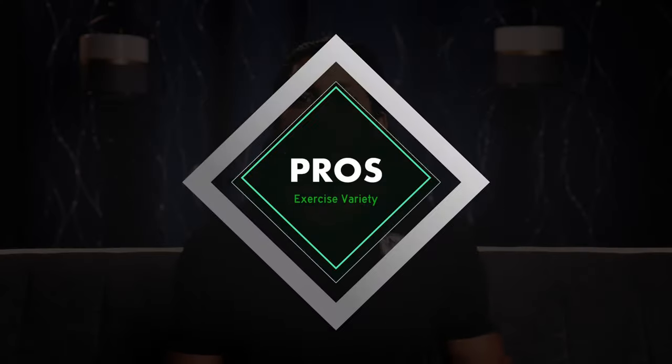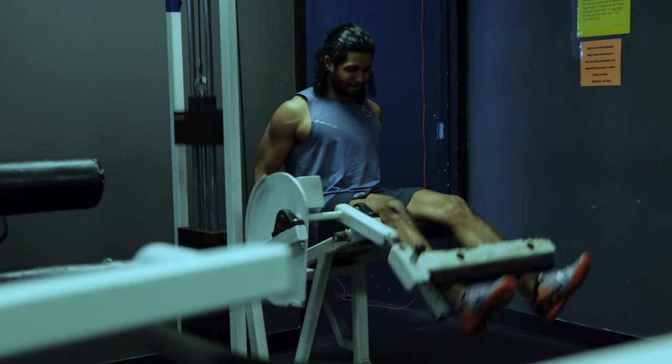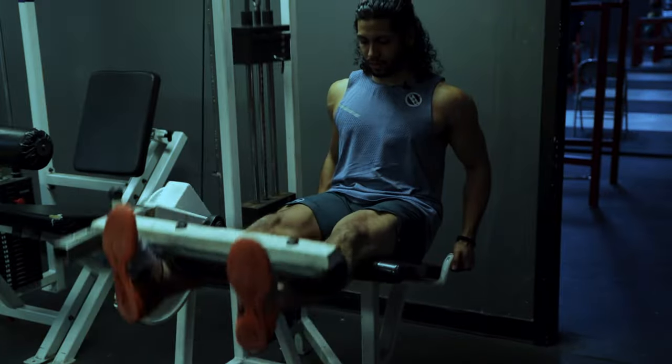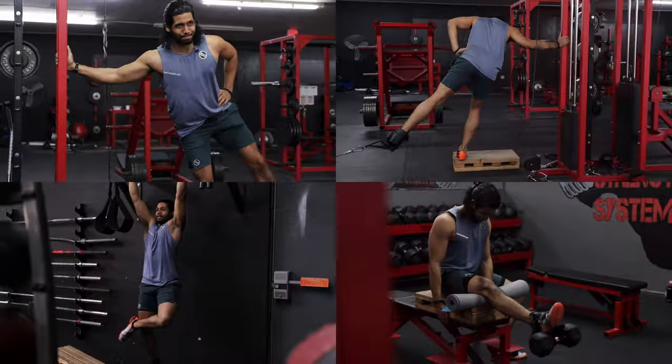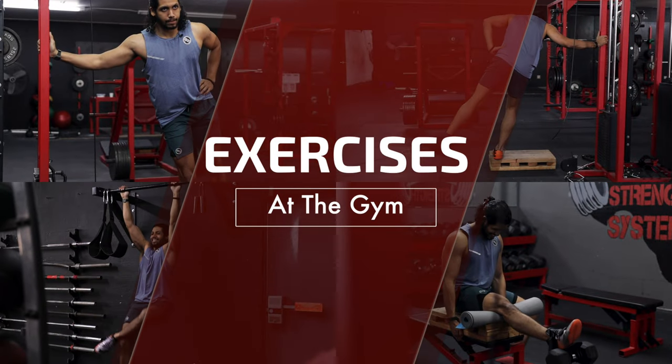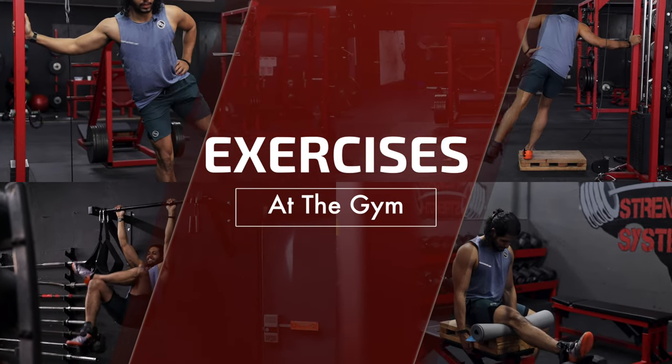On top of that, you can replace a lot of different exercises using the Monkey Feet, whereas with machines they're limited to one, maybe two exercises and they take up a lot of space. There are a lot of different exercises you can do at the gym using the Monkey Feet, both with dumbbells and with cables.